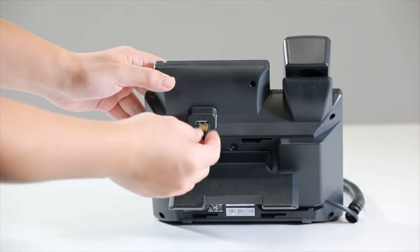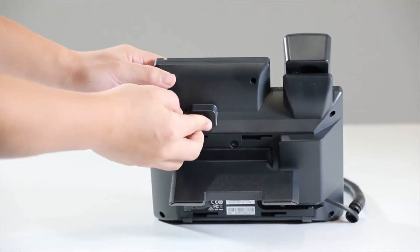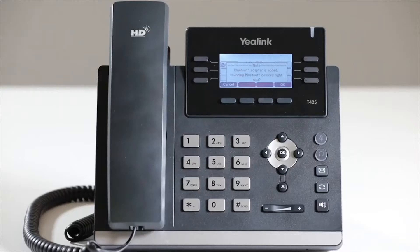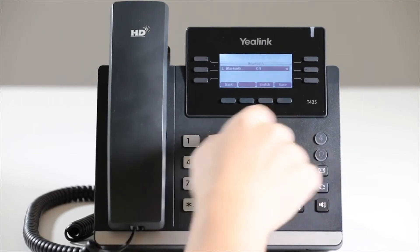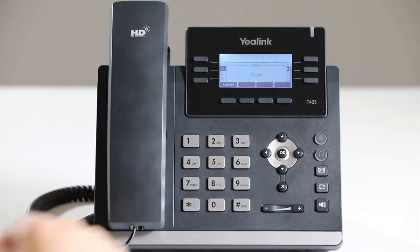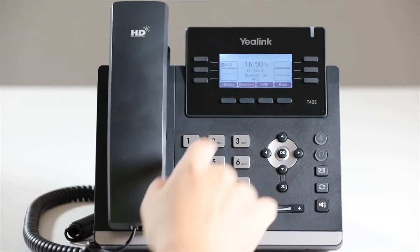To use Bluetooth first, insert the USB Bluetooth dongle into the USB port at the back of the phone. If the Bluetooth function is not enabled, a prompt interface will show on the screen. Press OK to enter the page and enable the Bluetooth function. If the Bluetooth function is already on,